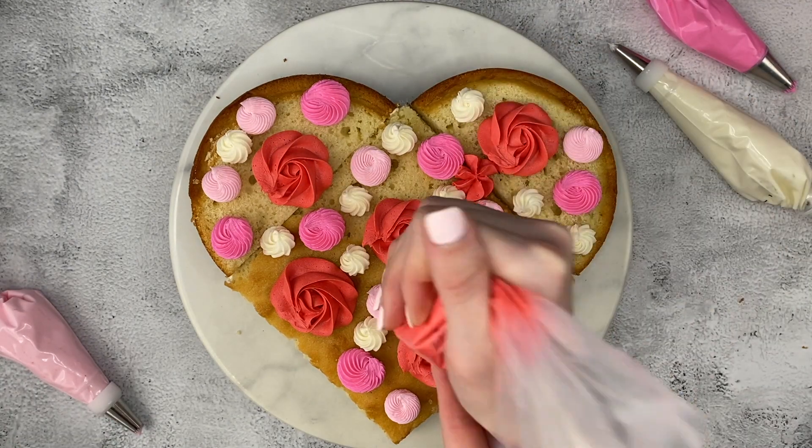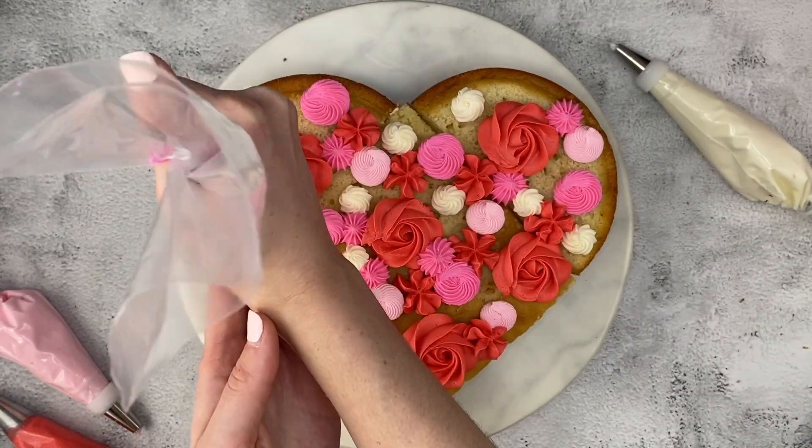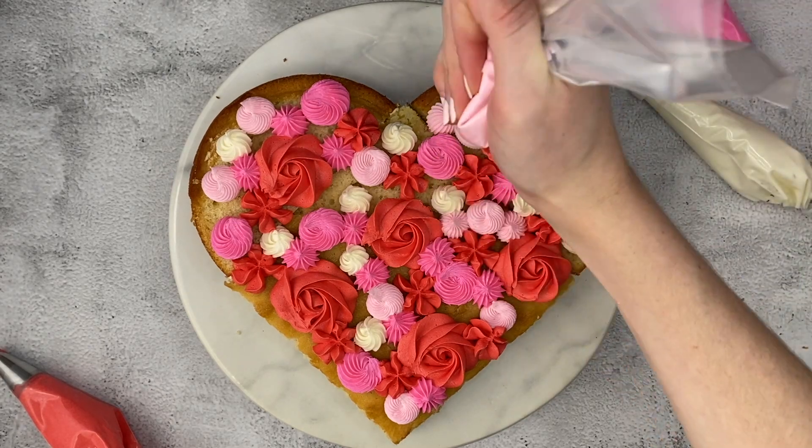Lastly, fill in the remaining spaces with drop flowers and stars. I'm using tip 2D for flowers and the rest for stars. Feel free to continue piping along the sides of your cake too.